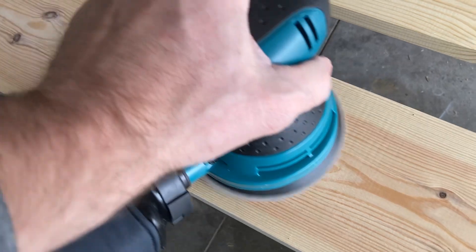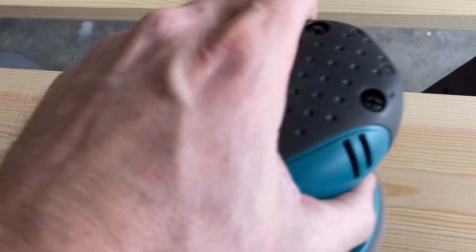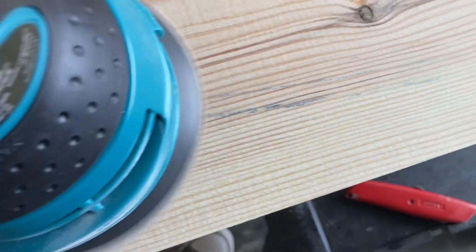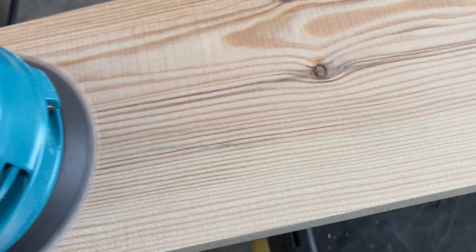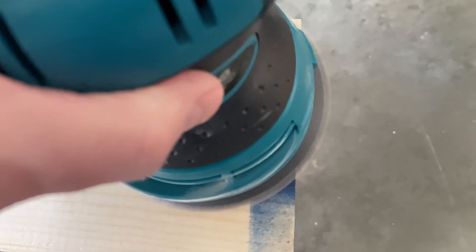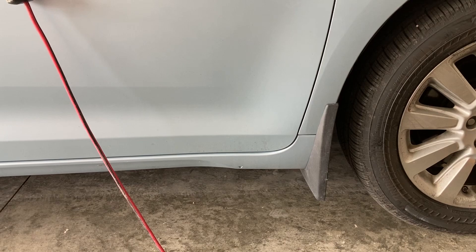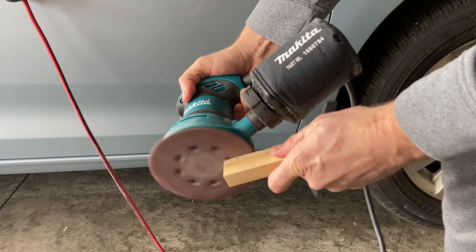You can hear this thing in operation. It has one speed — not variable speed. Power button on the top, and pretty much one-handed operation. Nice and smooth. I'm actually sanding some pine here. You can get a feel for the motor and what that sounds like. Not a lot of vibration at all. It does depend on what type of grit you have on the sandpaper, of course. You can even hold it like this for smaller pieces.